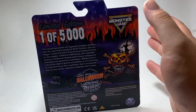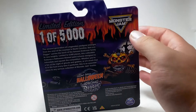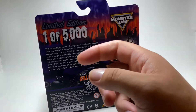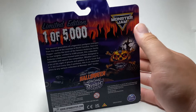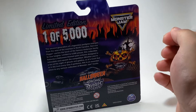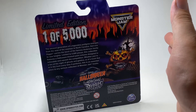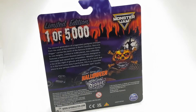The limited edition Halloween logo is pretty unique and a little different from the previous trucks, but I like how Spin Master always changes things up in cool ways and it works. Typically on these superstore exclusive trucks there's a paragraph saying a little about the truck and that it's limited to 5,000 pieces. Halloween is my favorite time of the year — I honestly look forward to the Halloween exclusive trucks even more than the Christmas ones.